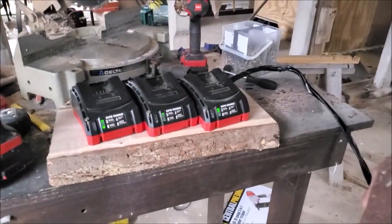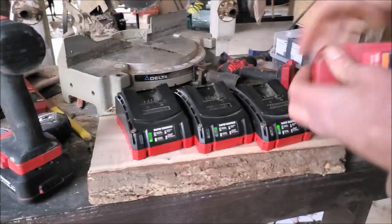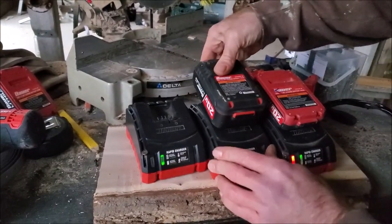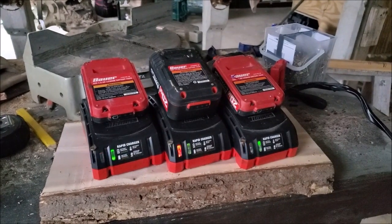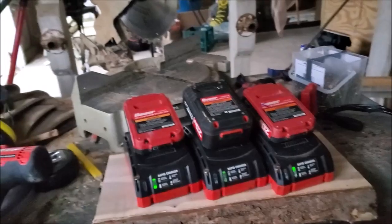We got green lights and red blinking lights. So that means they're all charging, right? Yep. Okay, it worked.